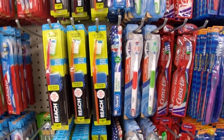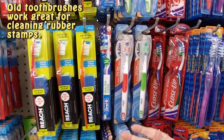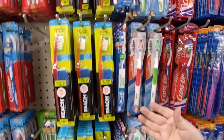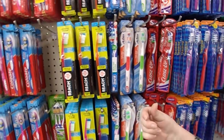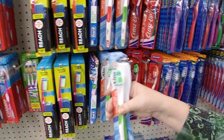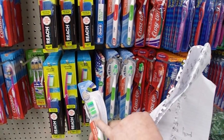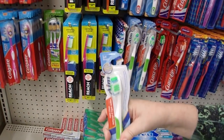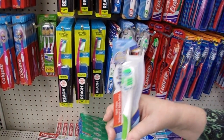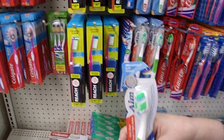Toothbrushes — not new ones but an old one — work really well for flicking paint. So if you've bought yourself a new one or the dentist gave you a new one, take your old one and use it for flicking paint. The ones that have bristles that are straight across work best, and the cheaper the brush the better because usually they'll have a stiffer bristle, and stiffer bristles are better for flicking paint.